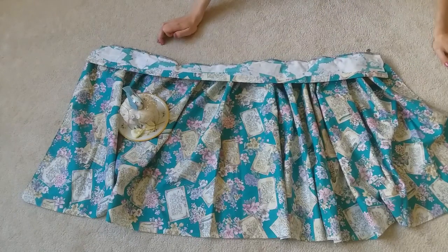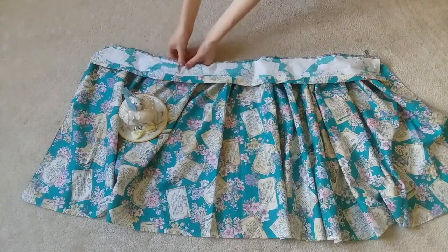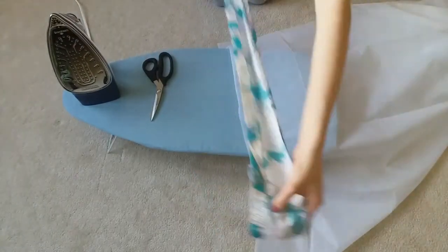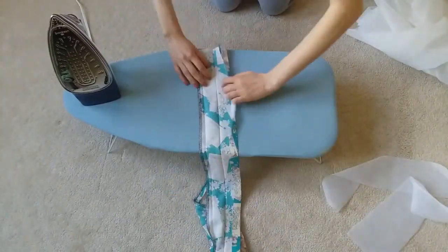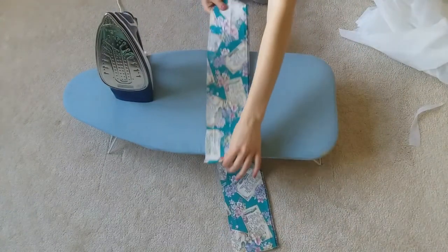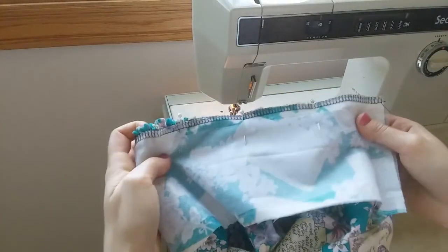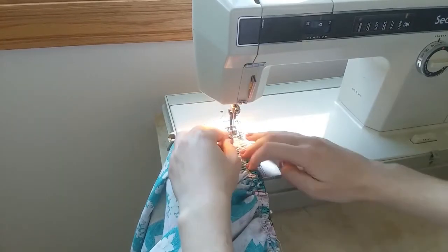At this moment, I realized I completely forgot to put the interfacing on the waistband. You don't have to do this step, but I really wanted to because it makes the waistband a bit more stiff and it looks a bit better. Now that that's all fixed, it's time to sew the waistband onto the skirt. First, you're going to want to baste it — this helps secure the waistband onto the skirt without having to do it perfectly the first time. It makes it easier to sew it on the second time.